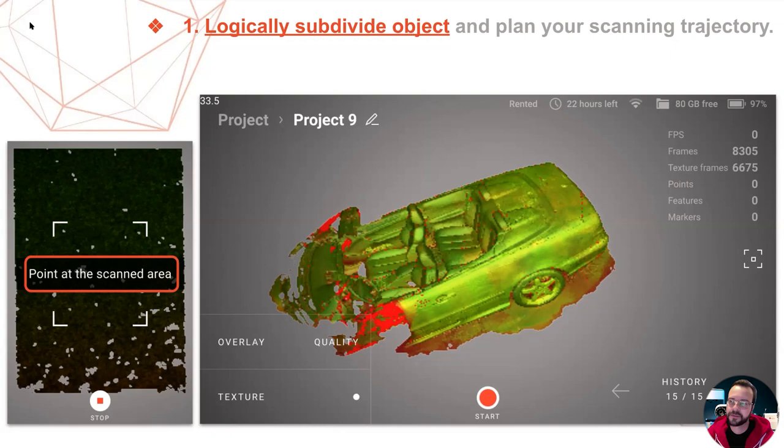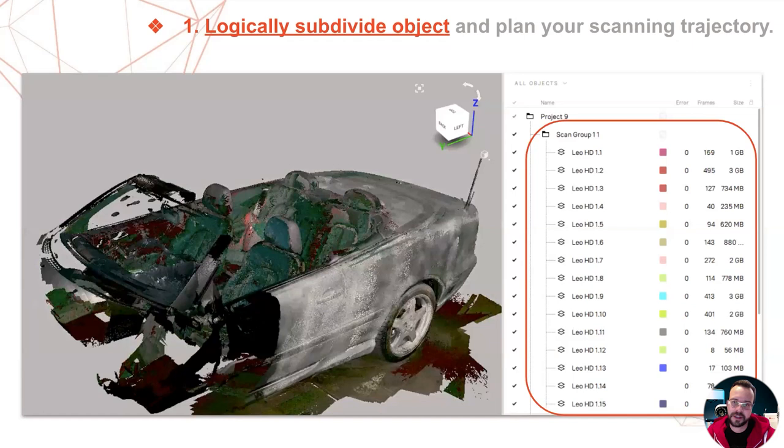That's the result you see here on the right. Once imported into Artec Studio, each of those sub-scans will appear as an individual scan inside the same group — nicely logically grouped and yet separate. These scans, representing the logically separate areas that you scanned previously, can then be individually viewed, global registered, analyzed, etc., giving you a better overview and more control over the process.